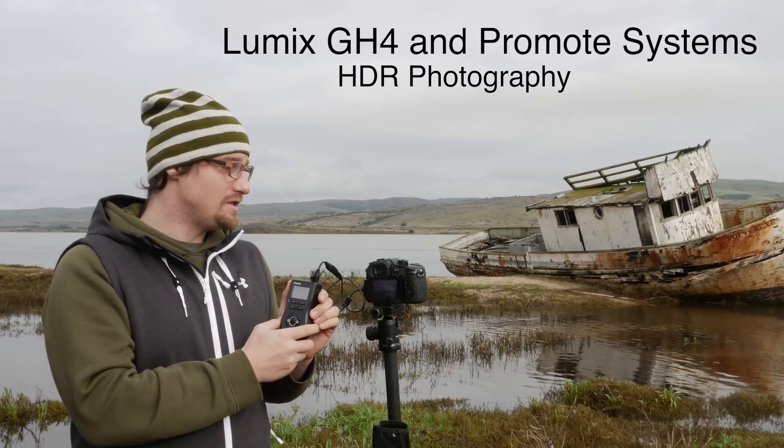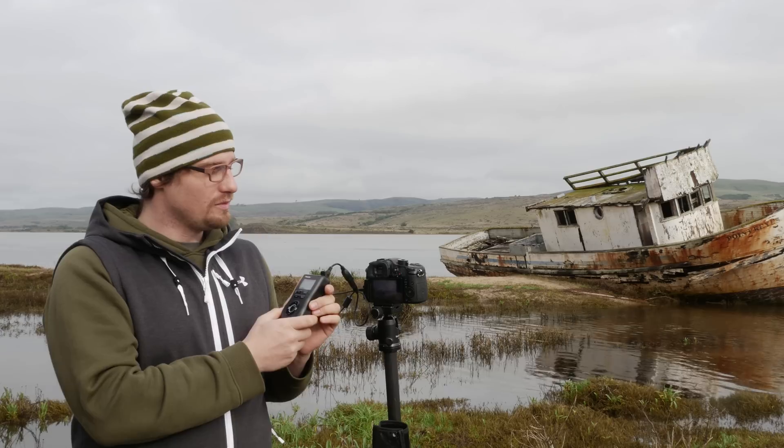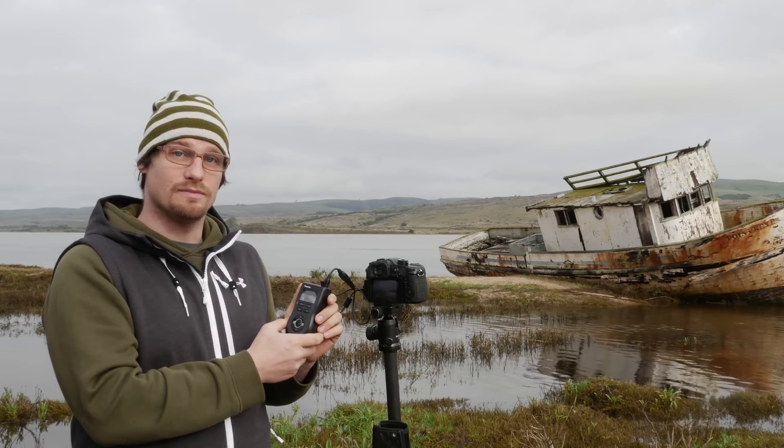The GH4 can shoot in HDR at 7 exposures plus or minus 3 EV spaces, but with the Promote system we can do up to 45 exposures plus or minus 9 EV spaces.